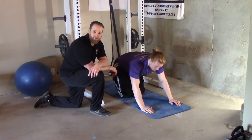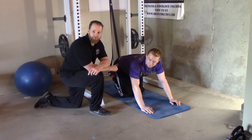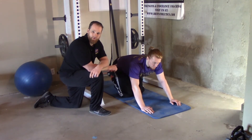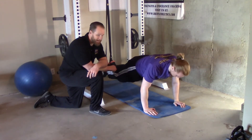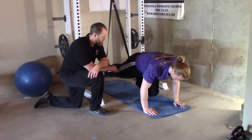We all remember these from gym class back in elementary school. Brett's here doing mountain climbers. He's in a push-up position, really going to work the dynamic ability of your core. He's going to get into that push-up plank position and now he's going to act like he's running — knees to chest.